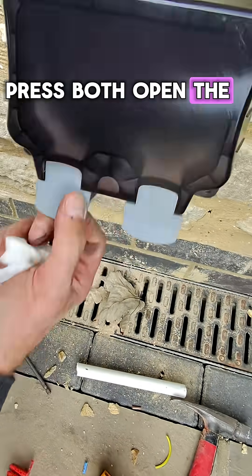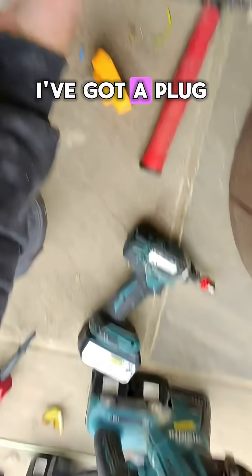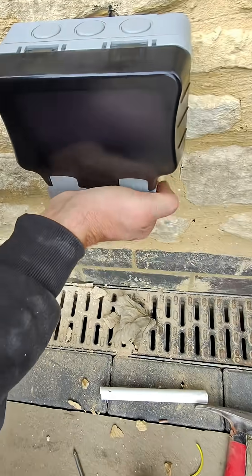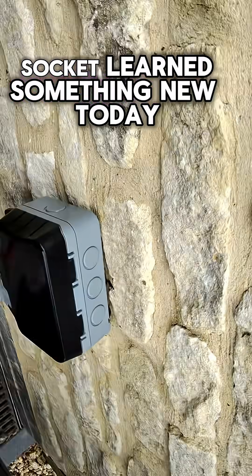Press both, open the flap up. The reason it's got them is so you can shut them down to secure your cable. I haven't got a plug here anywhere, but you can plug something in then it shuts the cable in — nice and tight — to make it waterproof. I'll put up an outside socket. Learned something new today.